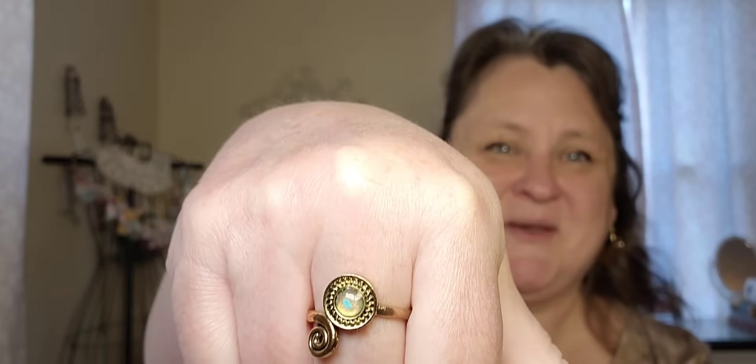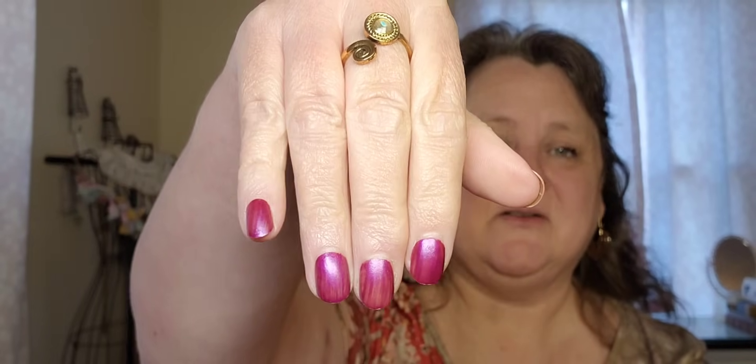I have my Temu boho burgundy-brown-pink-tan color shirt on, which I love. I've got these heart-shaped, kind of boho-ish earrings on, my gold headband from Temu, and this ring is from Temu, which I love. It's one of my favorites.